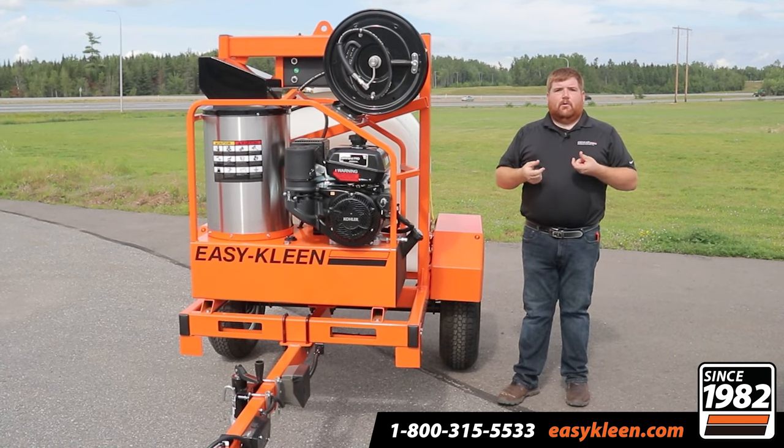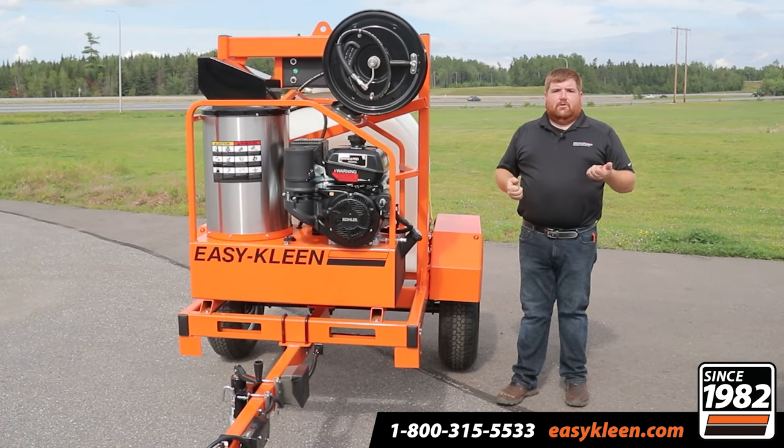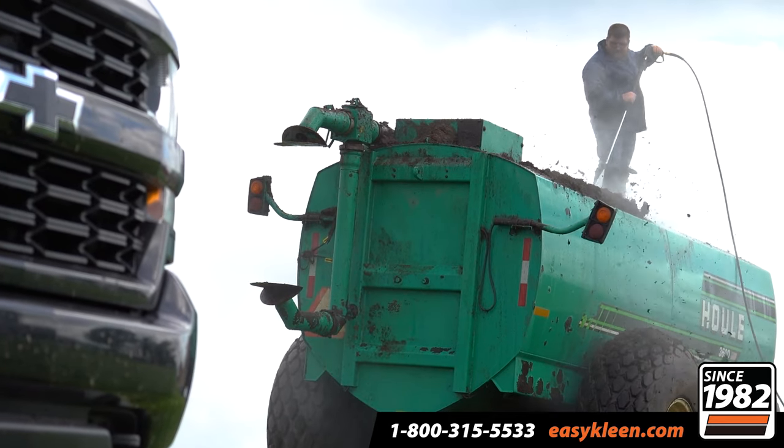On the other side, we actually have a garden hose connector, so if you're on a job site and you've got a garden hose there, you can tie into that and be filling your tank at the same time.